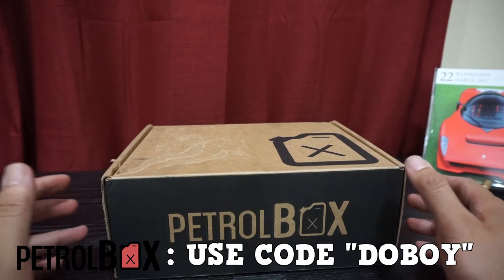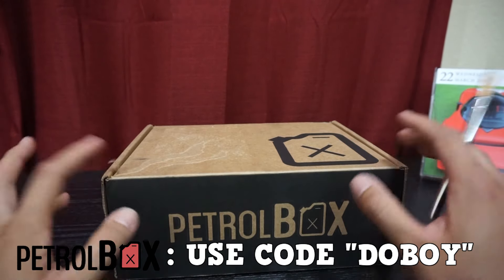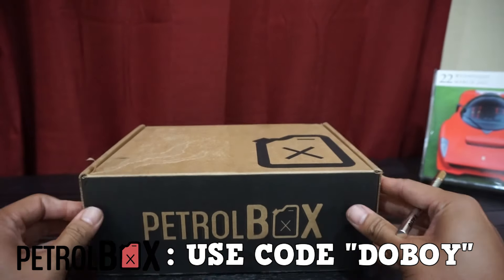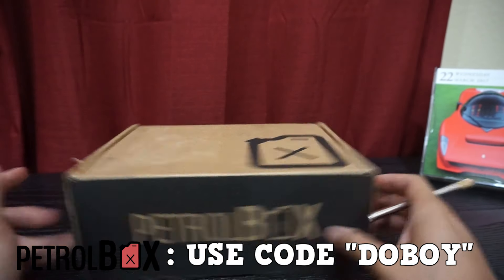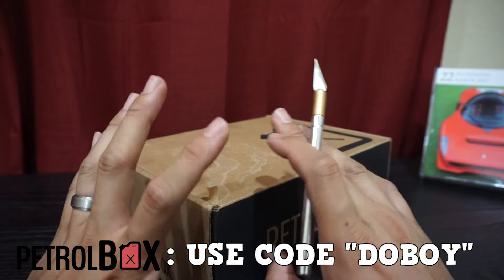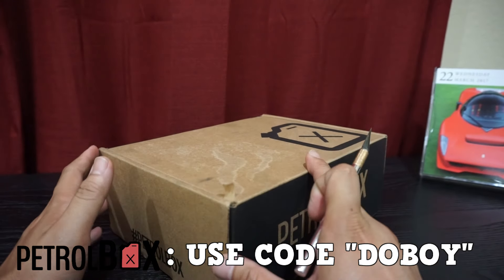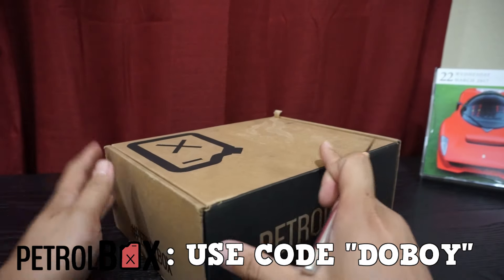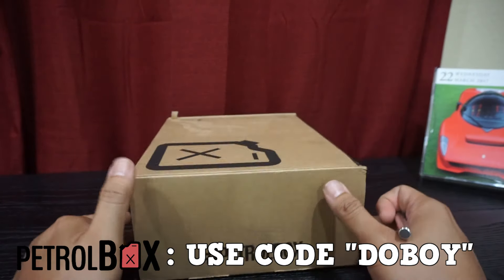Alright, what's going on everyone — we are back with another Petrol Box unboxing. This is the March box. I got this actually last week but with all the Texas 2K stuff I didn't really have time to film it. But yeah, here it is — same box as always. Petrol Box, hashtag Petrol Box.